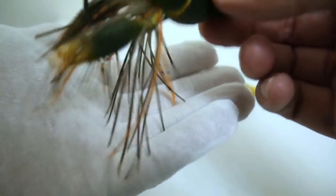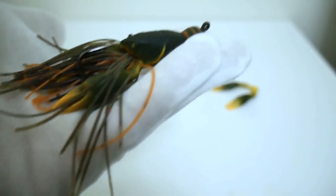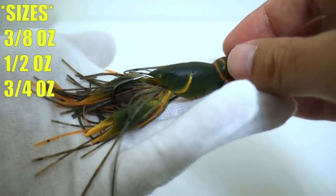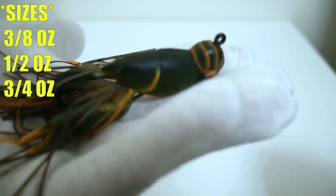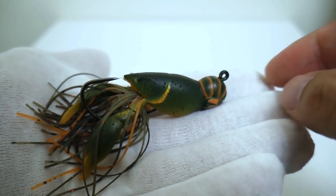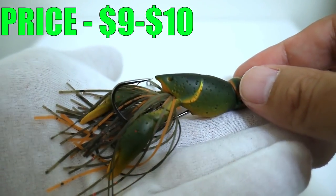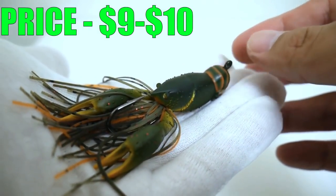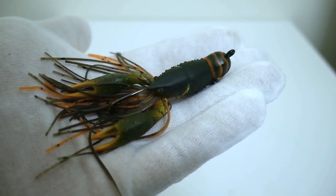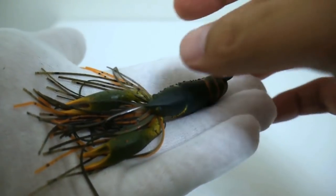Let's talk about the specs real quick. These come in three different sizes or weights: three-eighths of an ounce, one-half an ounce, and three-quarters of an ounce. This is the half-ounce size. They range from nine to ten dollars and come in a ton of different colors. I actually have some of the more popular colors that would work around where I live on pre-order, just waiting for them to come in.